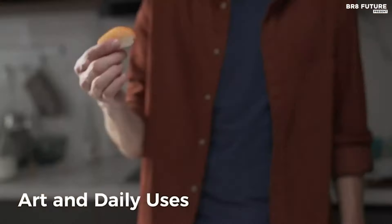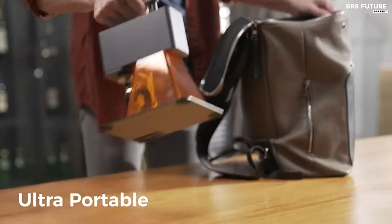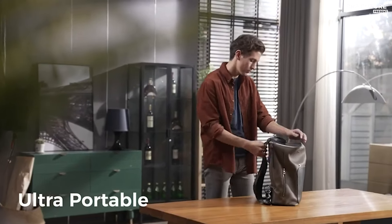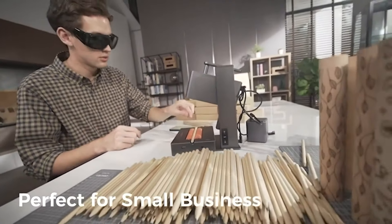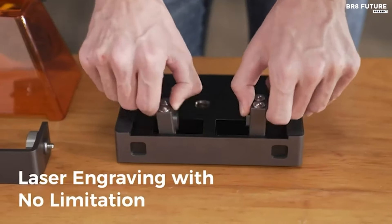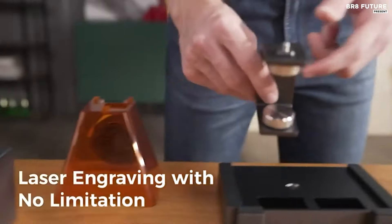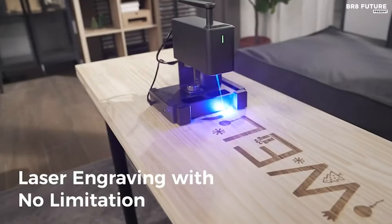Capture intricate details with precision using its compressed spot as tiny as 0.05 by 0.05 millimeters. The incorporation of double lens focus enables smaller laser spots, enhancing the lifelikeness of your artwork. Choose from three resolution options — 1, 1.3, and 2K — to achieve the perfect level of detail for your projects.